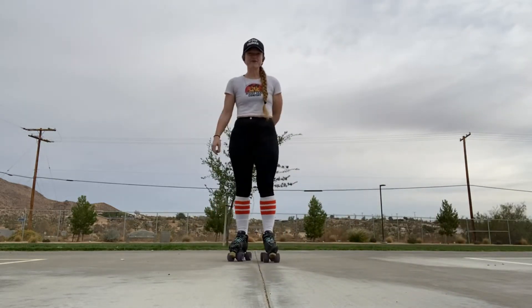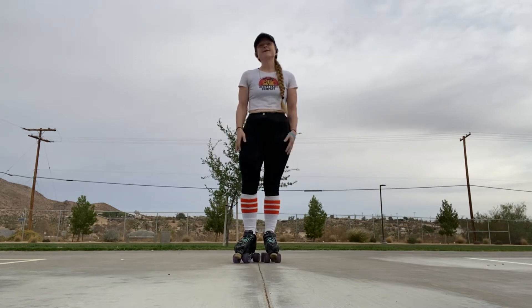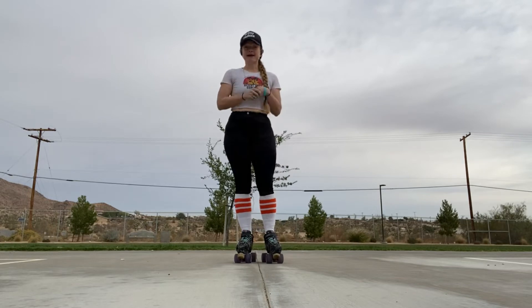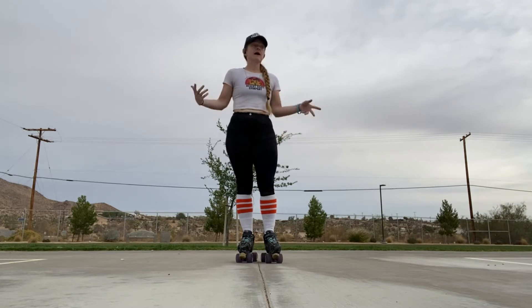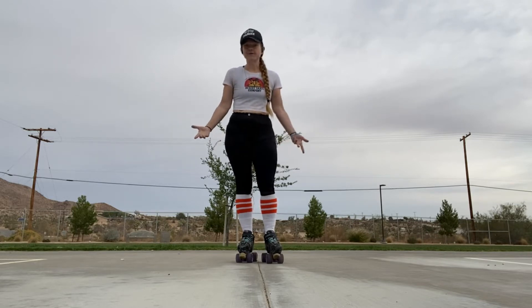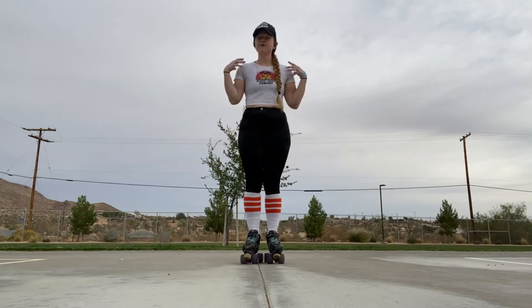Hey everybody, it's your girl Four Wheel Fitness coming to you live from the high desert with another really cool workout. This workout is called Speed and Agility because it helps you work on both, so I figure why not do it on my skates. It's also a T25 workout — you know I love my Shaun T if you've seen any of my other videos.